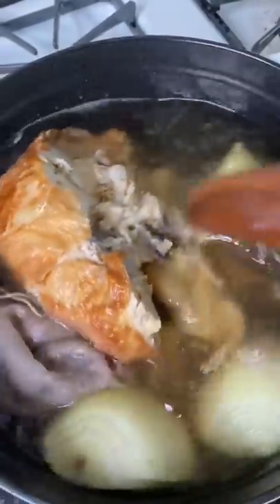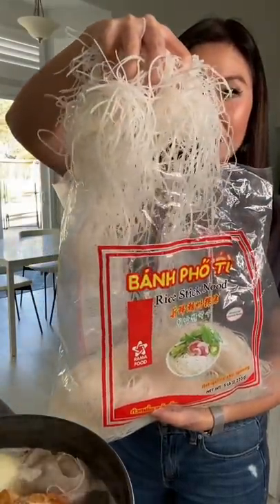And boil for 30 minutes. This is a bed of rice noodles I like to use — boil for one minute so you don't overcook the noodles.